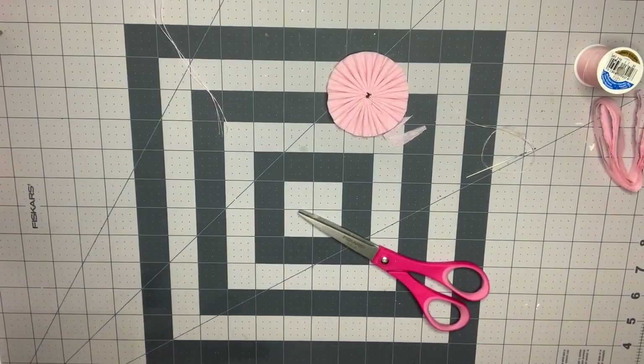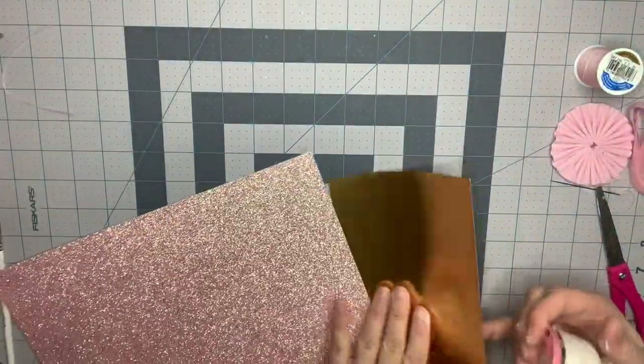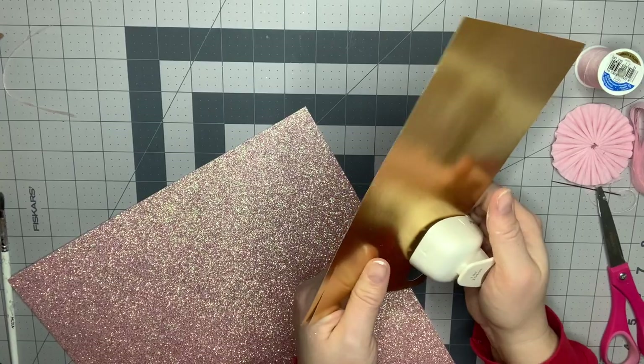I'm going to get my circle punch and punch out two dots to hot glue on the middle. I've got this beautiful pink glitter paper from Michael's and I'll punch two of those out, and I have this gold foil paper and I'll punch two of those out as well, and then we'll decide which one we want to do.